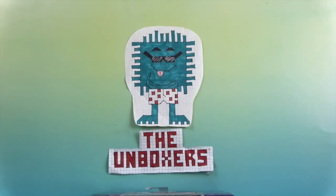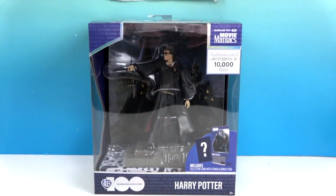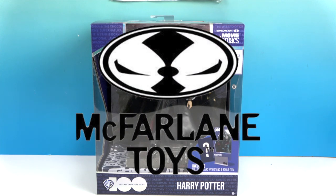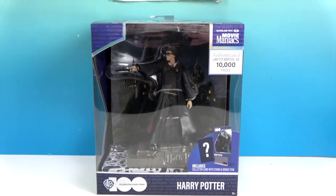Hello and welcome back to The Unboxers! Today we have a really cool Harry Potter statue — a limited edition of 10,000 pieces. This is part of wave one of the McFarland Toys Movie Maniacs series. A great big thank you to McFarland Toys for sending him to us for free to share with you today.